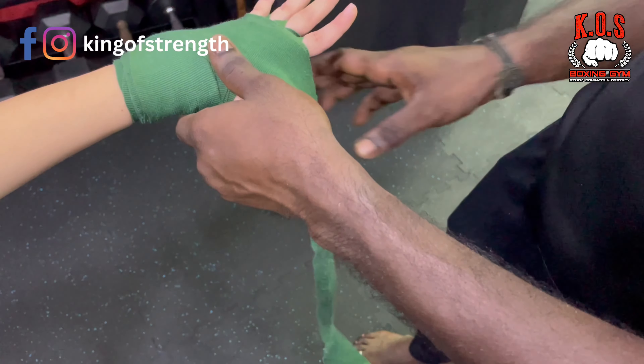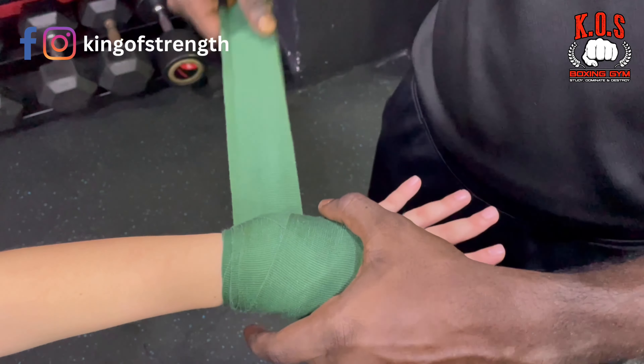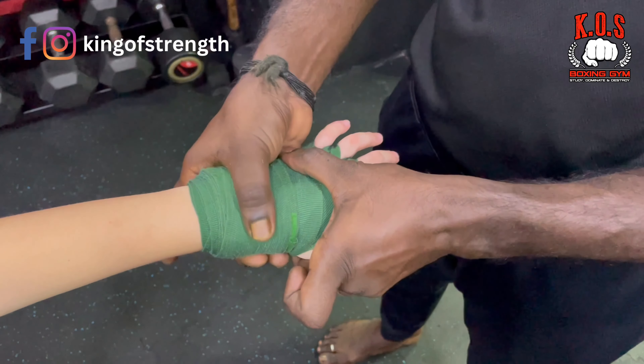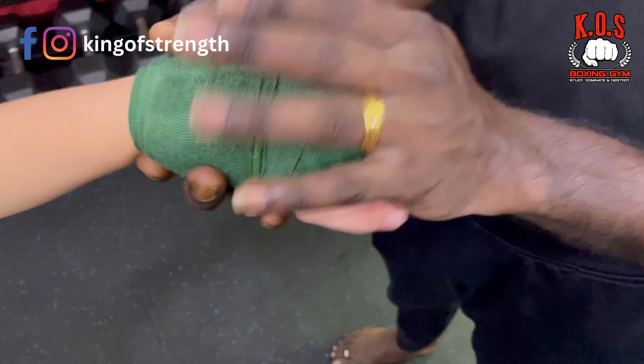So towards the end, same thing — down, up — and then we will be securing the wrist towards the end. And tighten it. So this is how you tie a hand wrap for your junior boxers.